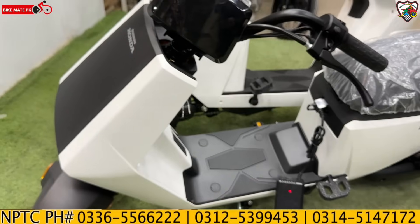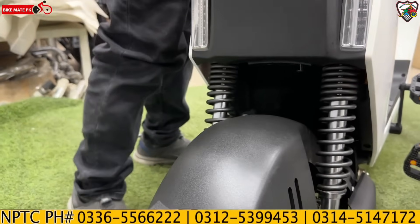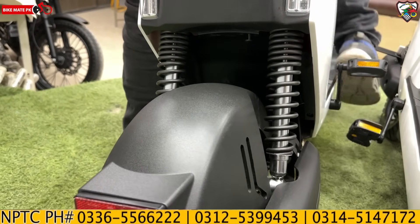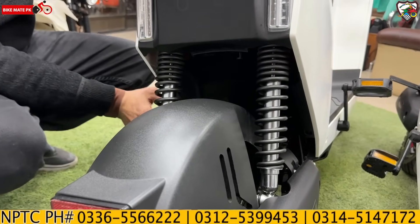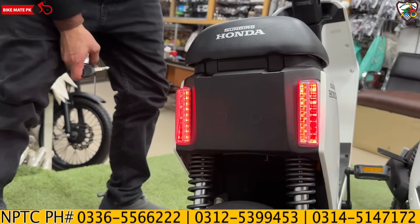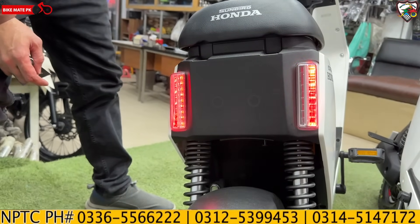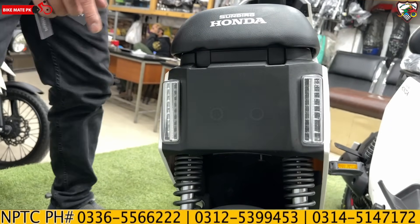Now for the rear suspension check — rear suspension is very comfortable, both front and back. Honda's standard quality is very good. The lights are also very good. The brake lamp is checked: brake lights are active during the day and on the sides. Turn signals are also functioning. The all-around unique light design is present at the back as well.